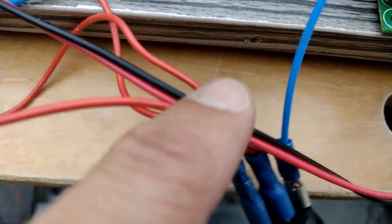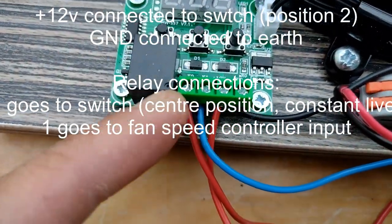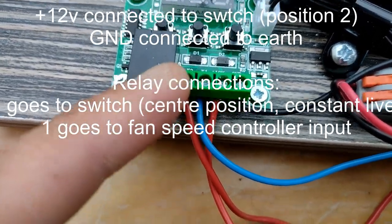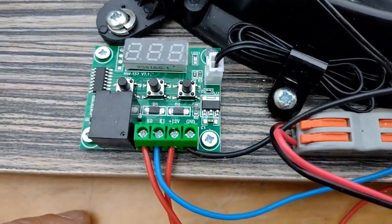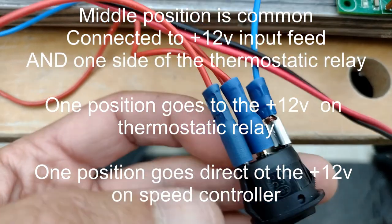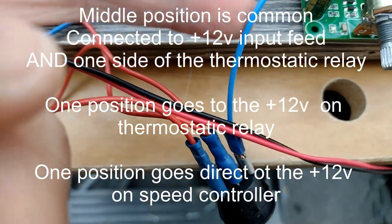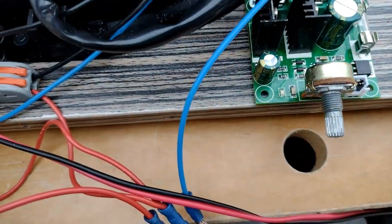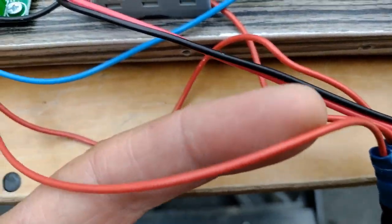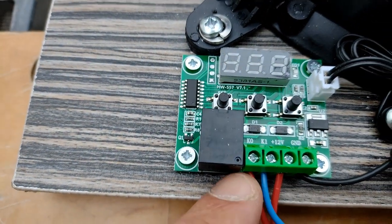We also take a positive feed from there to the relay — not to the controller, just to the relay — so when it's connected, this wire is always live. The reason for that is to allow independent operation, which you'll see in a second. The middle pin is obviously live, and then depending on the position of the switch, one side or the other goes live. On one side we change to blue, which is for the fan and goes to the positive side of the speed controller. The other side of the switch is red, which goes to the control panel on the thermostatic relay.